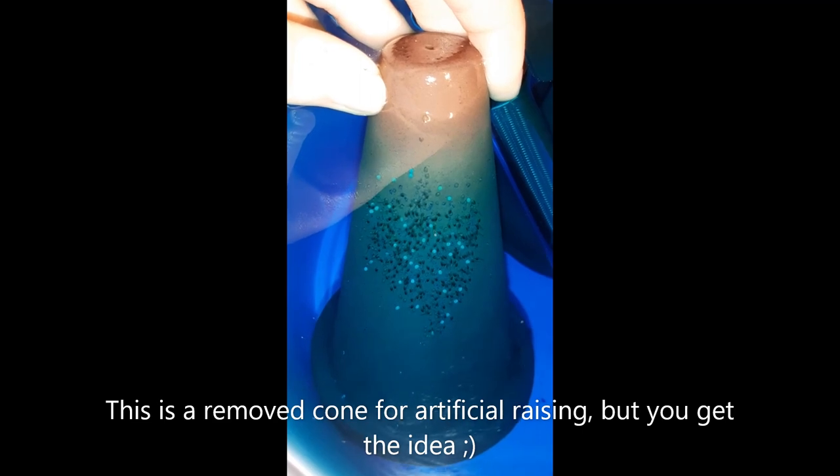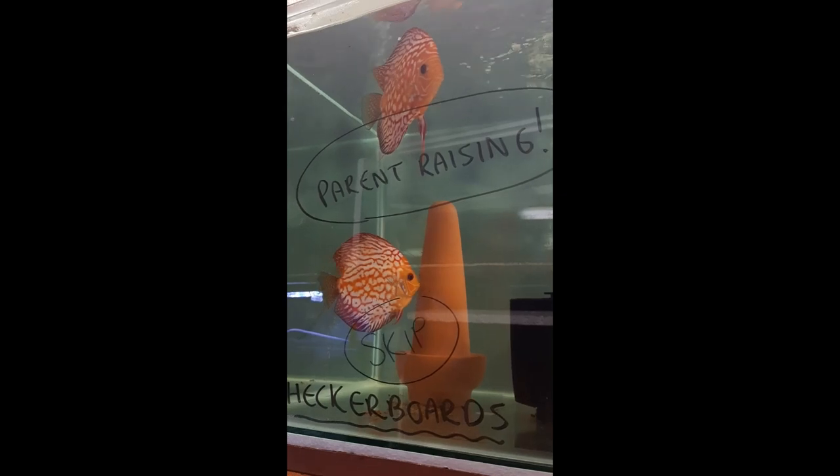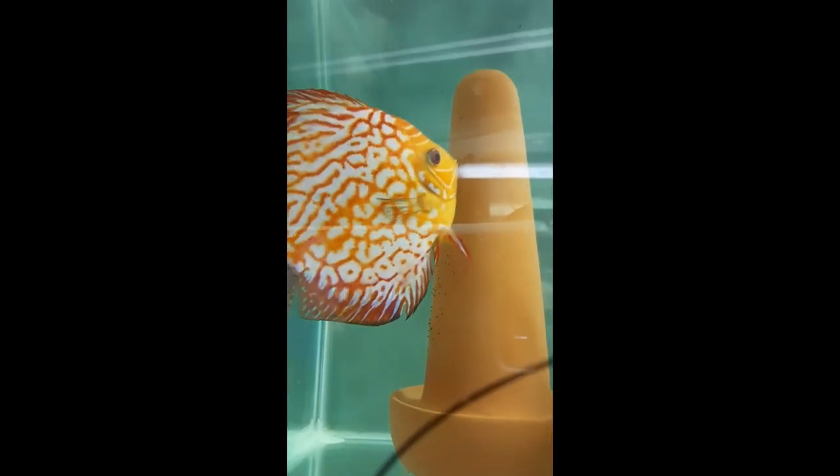Remember, it's okay if you don't get it right on your first try — sometimes it takes two to three batches of eggs for an inexperienced pair. If everything goes well, you will see that the parents continue to fan the eggs. If they stop fanning the eggs, it's a serious warning sign that they may abandon and eat them.